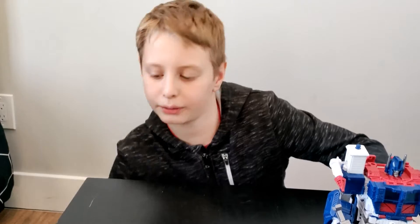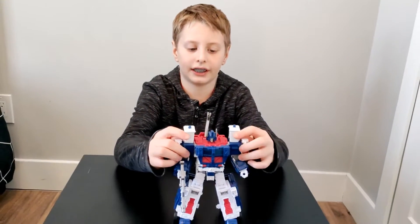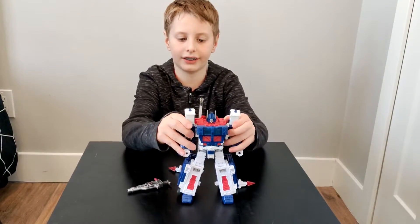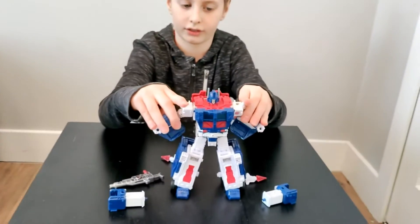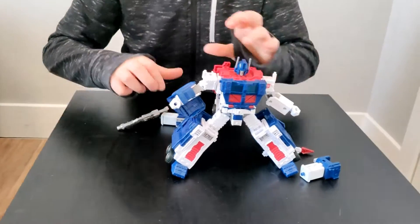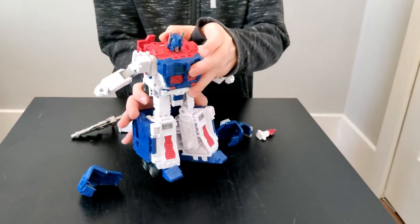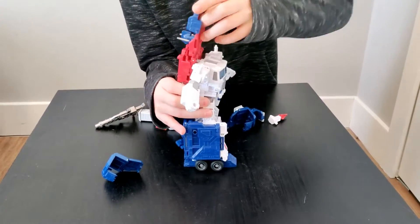So let's go ahead and start building. First I'm going to take his cannons off, his gun, then start taking his armor off. The armor doesn't want to come off — the chest piece is hard to take off.